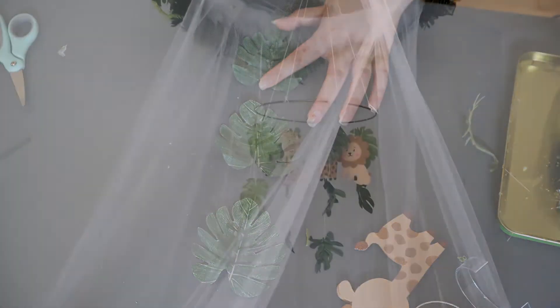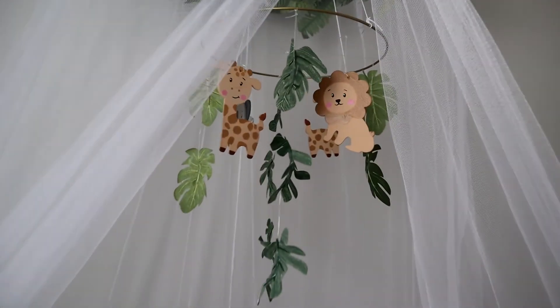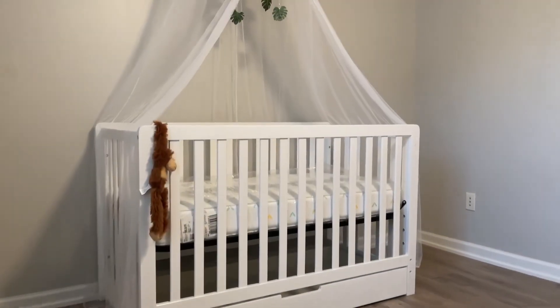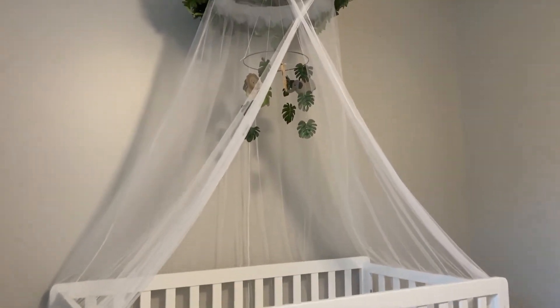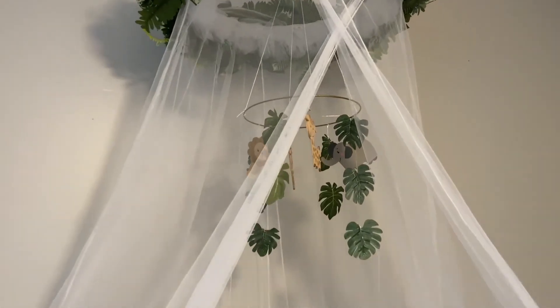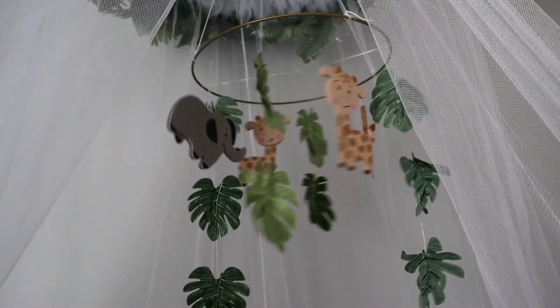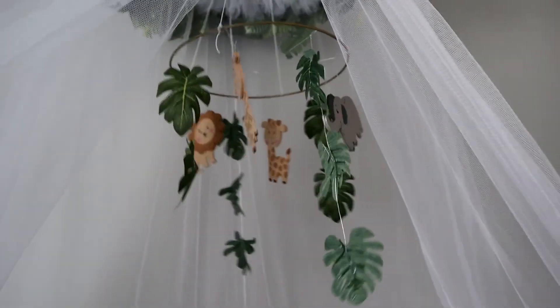And finally, just tie the animals to the ring and you are pretty much done! This is the final result once it's all put together. I hope you guys enjoyed this video and had fun recreating this jungle themed canopy. Don't forget to subscribe and show some love on this video for more content like this — thank you guys for watching!